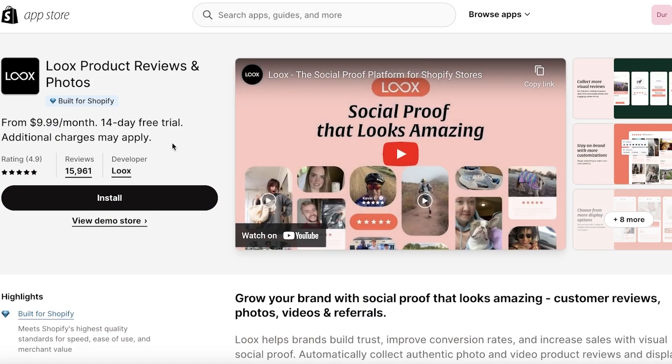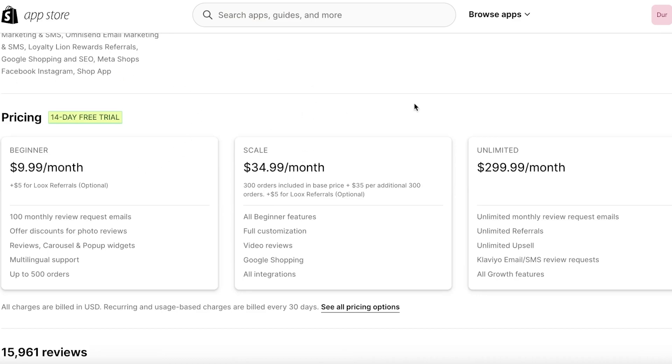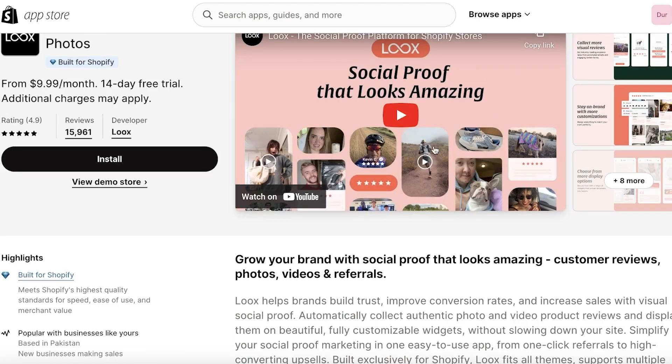You can see they have a 14-day free trial, and then it's going to charge you $9.99 per month. We're going to click on Install. Keep in mind that Luke's does not have a free version — it is a paid application — but it has a lot of customization and a really good appearance which you won't find in a lot of other tools.